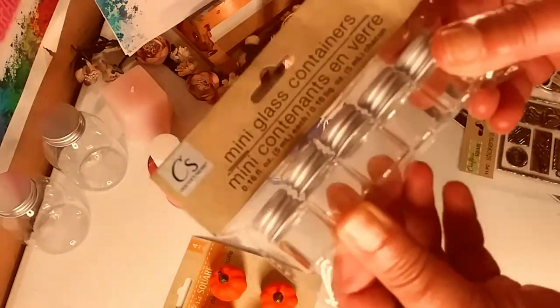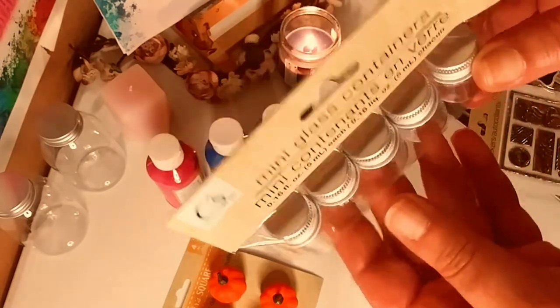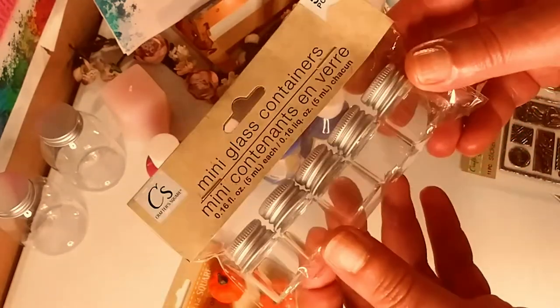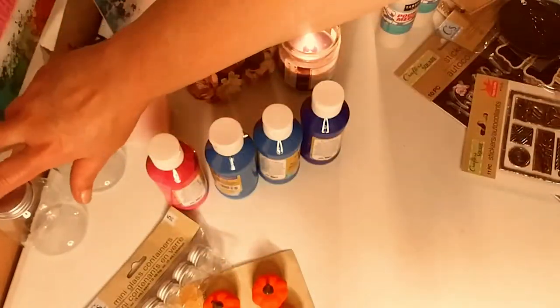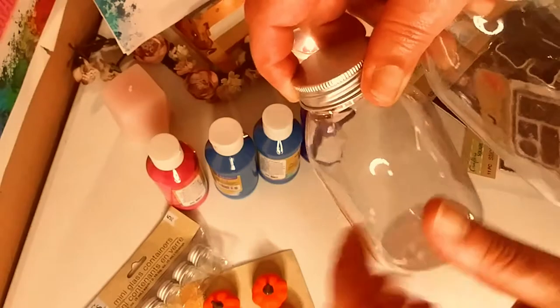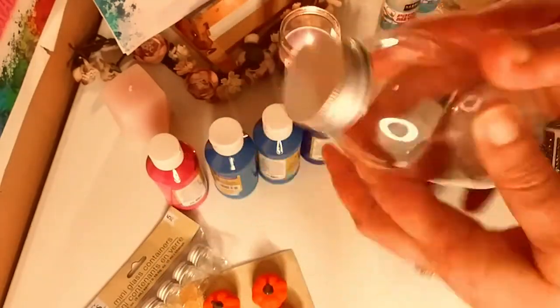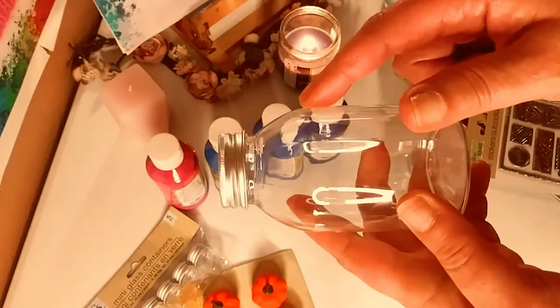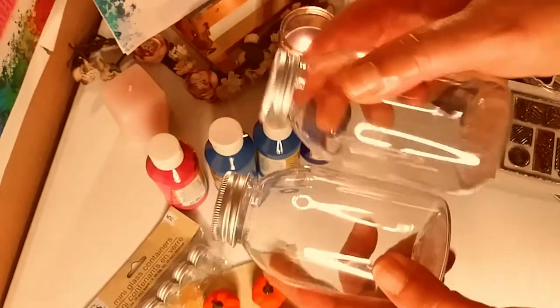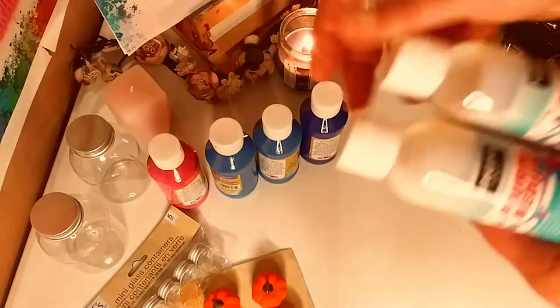I got some mini glass containers. I could put glitters in there for my resin art, or little shells, or just embellishments for anything, really. And these are plastic. I got these for my resin art — I'm going to do dried flowers in there with some resin. I want to try it with plastic first. It's smaller jars; I got a larger jar but wanted to start small.